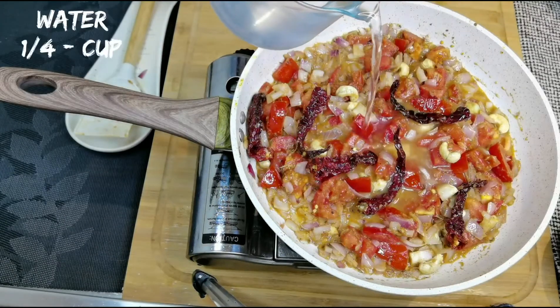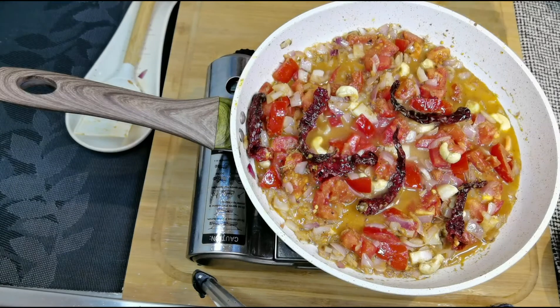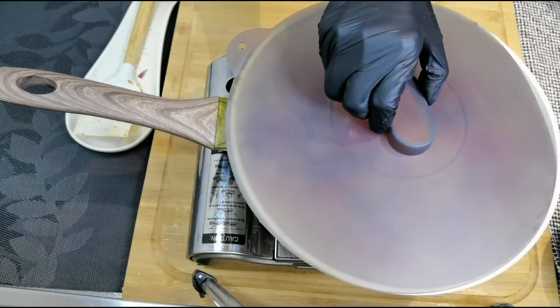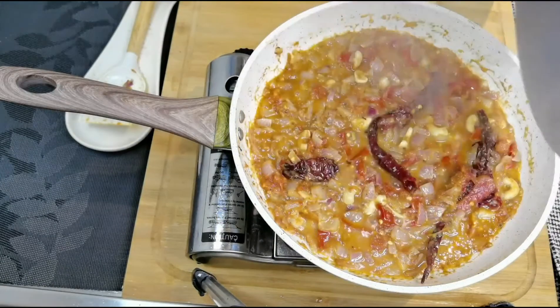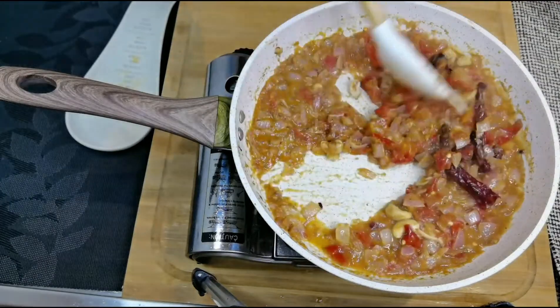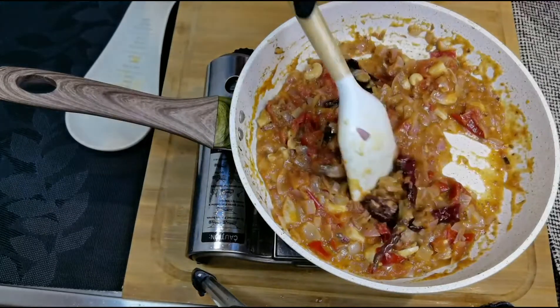Add quarter cup of water for the masalas to cook. Cook for about two minutes till the raw flavor goes. Once the tomatoes are nice and soft, switch off the flame, let it cool down, add half a cup of water, and grind to a smooth paste.